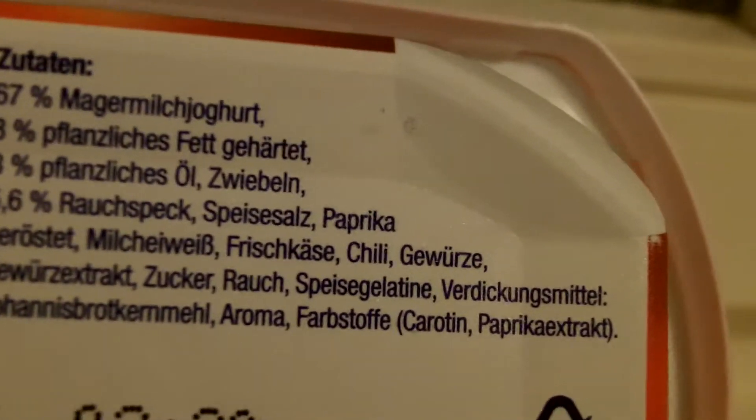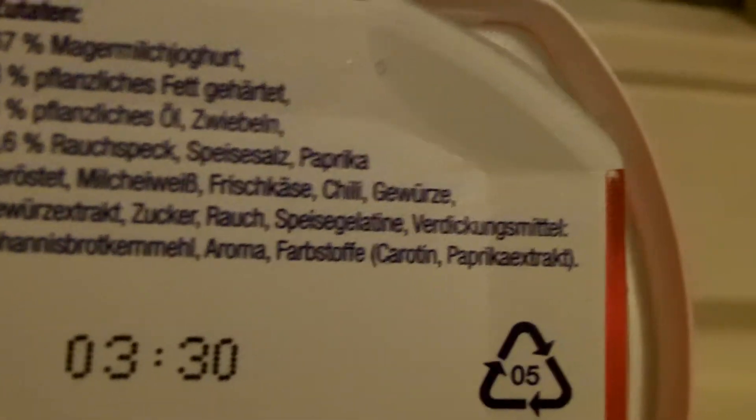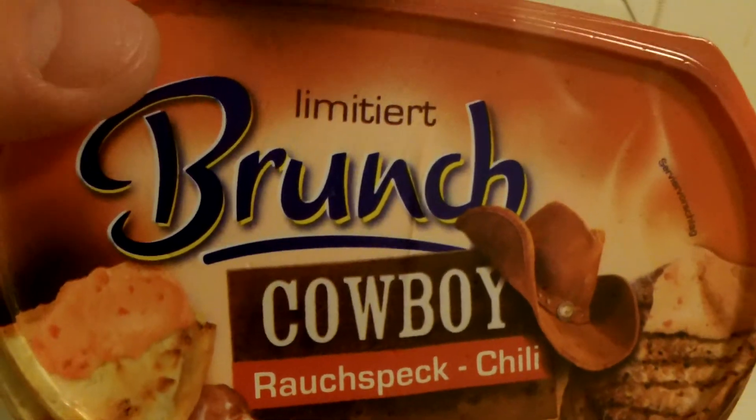And spices. Sugar. Smoke. Gelatin to make it harder. Aroma. And some colors. So that's it. I think I can recommend this to everyone. Bye-bye. Boogie Flush.